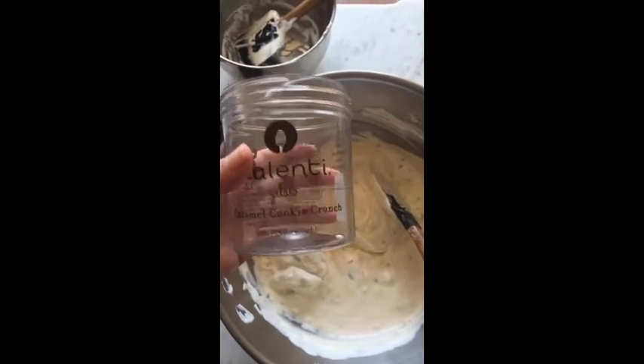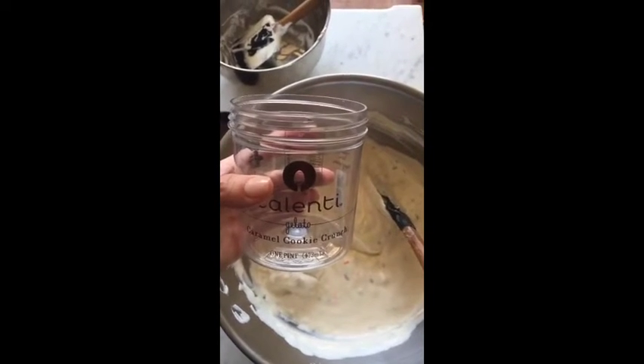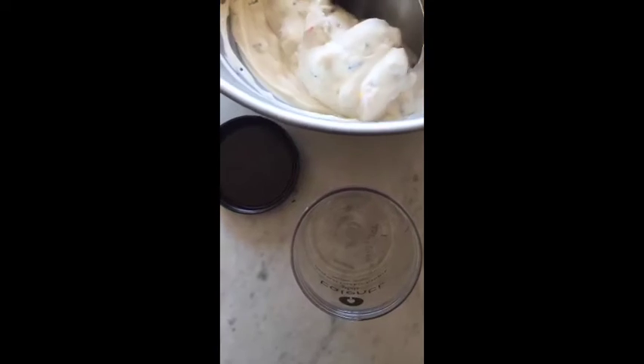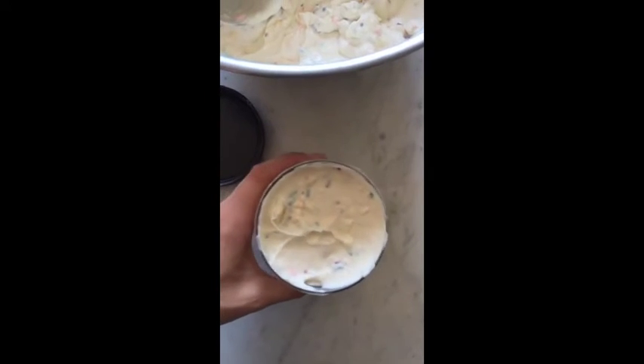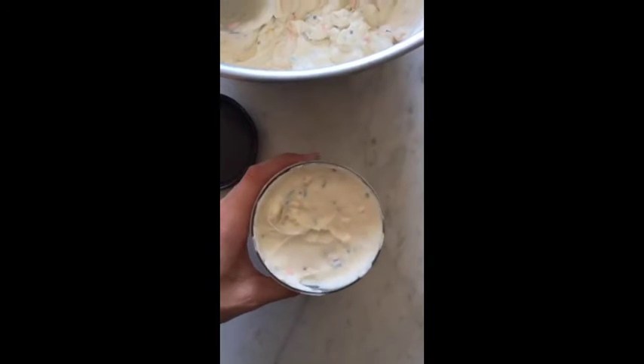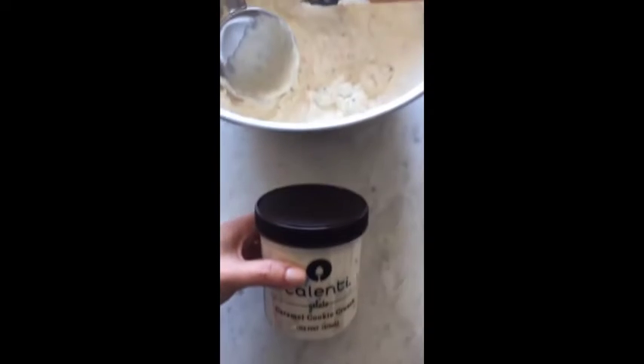This is one of my favorite brands of gelato, so when I buy it I always save the containers because they're great for storage, especially when you're making your own ice cream. I'm going to go ahead and scoop it in there, and once it's filled I'm just going to tap it on the counter lightly so it can all settle. I went ahead and covered this and I'm going to put it in the freezer.